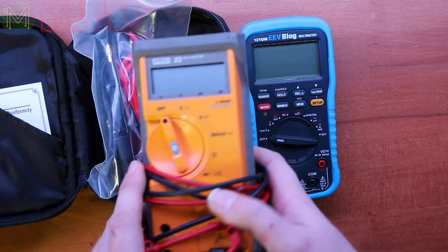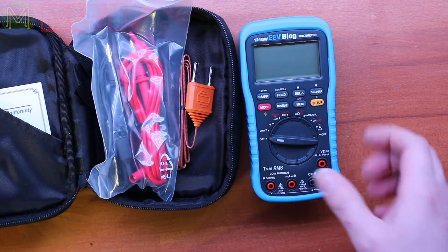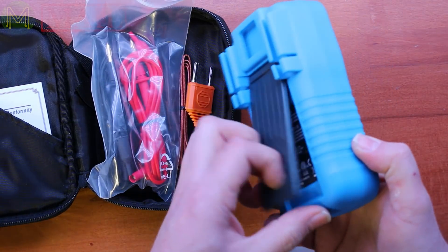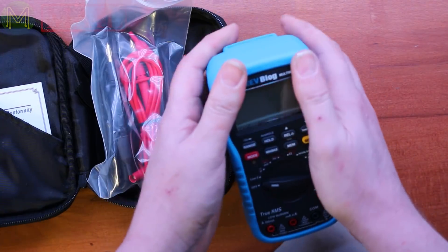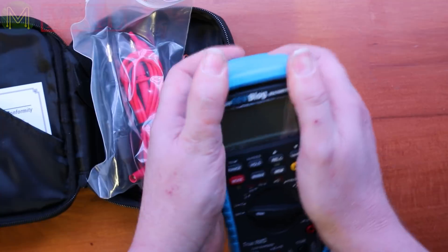I'll still keep the Fluke — it's pretty good. But I've now got a decent meter with features like SD card support and everything else. The SD card support is the one thing I was actually looking forward to.